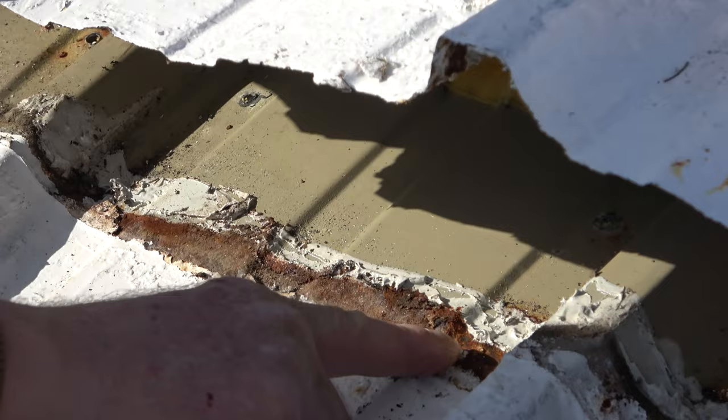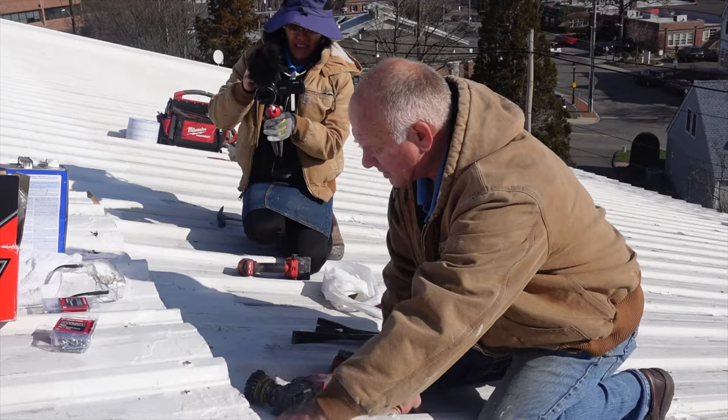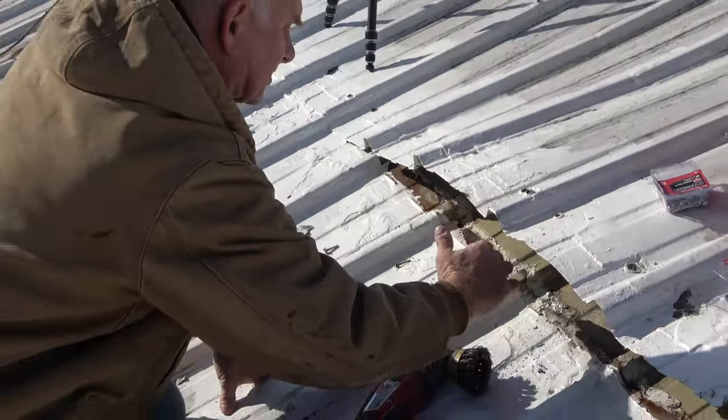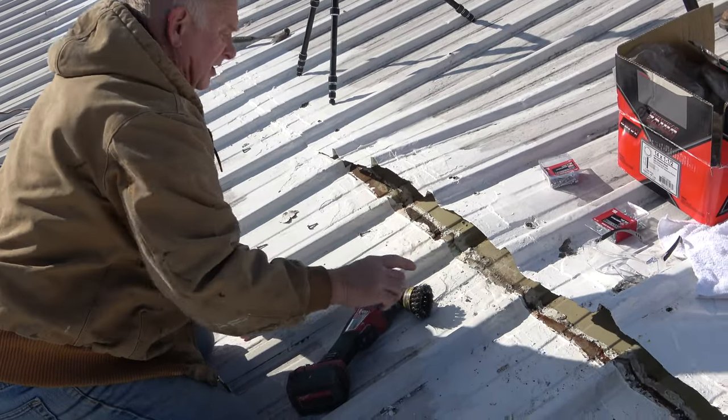I'm going to show you a very unique, very nice way how to fix this roof so you never have a problem. I want you to see the rust here — the water was accumulating right on the seams. The reason is because they had a coating over this roof and it was diverting the water underneath the seam, only about an inch, an inch and a half.